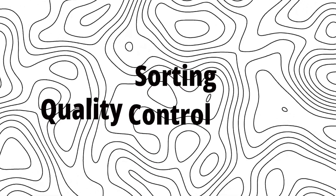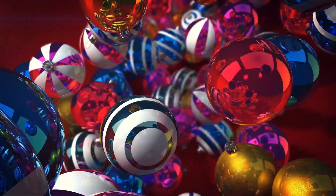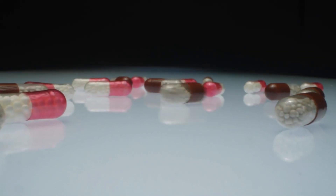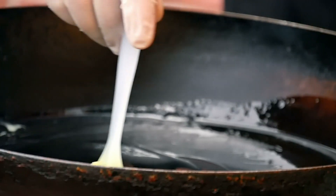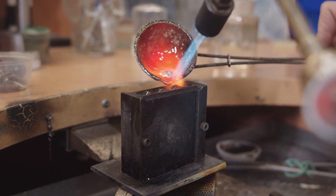Step 7: Sorting — Quality Control in Action. Once the marbles are polished, it's time to sort them. This is a crucial step where each marble is checked for size, color, and quality. Machines do most of the work, using sensors to detect any imperfections like bubbles or cracks. Any marbles that don't pass the test are removed from the production line.